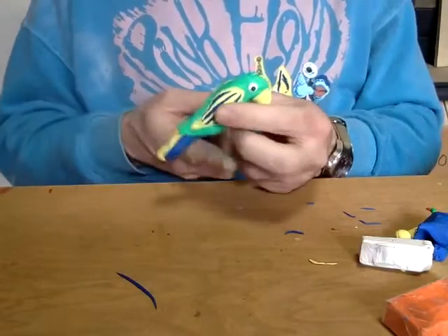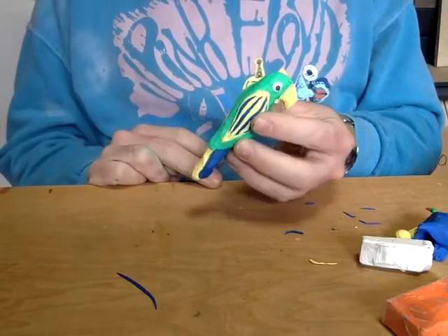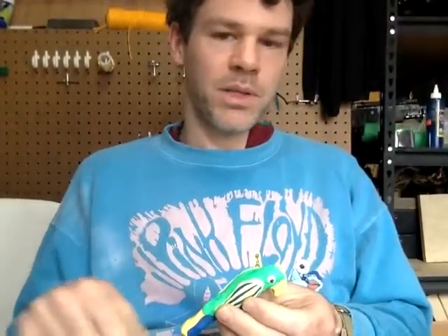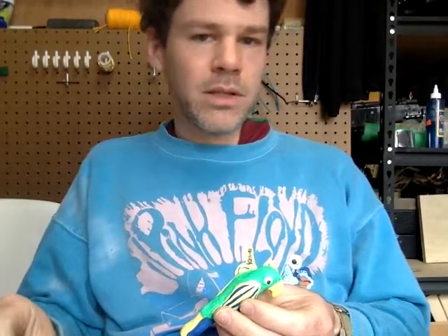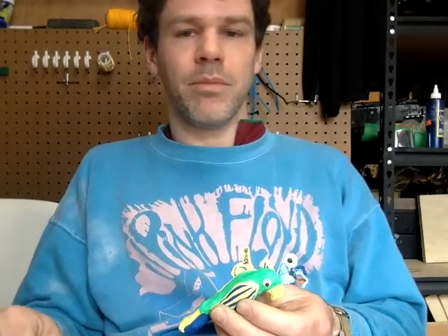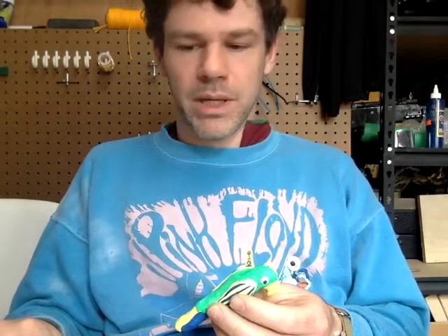What it's really missing are some feet and a way to stand up. This is a place where an armature could be really helpful. An armature really just means a skeleton — something hard that you put inside of a clay sculpture to hold it together. It could be a little wooden barbecue skewer, it could be a pencil, it could be a piece of wire. They can be very complex, or they can be simple.